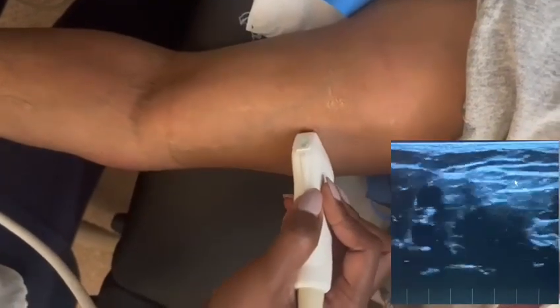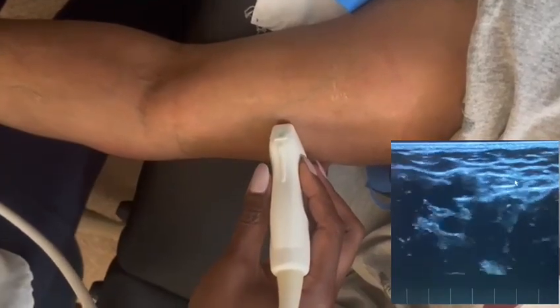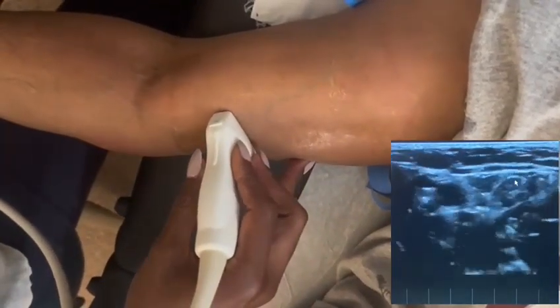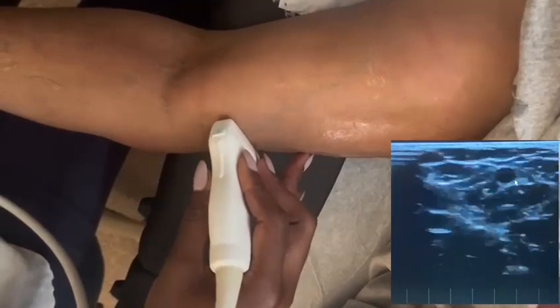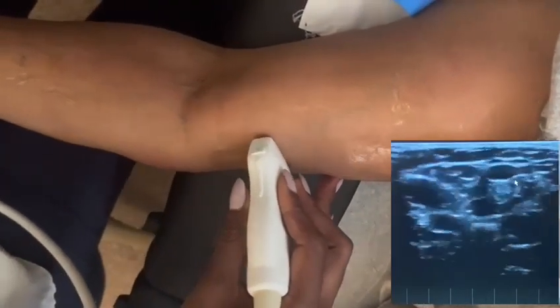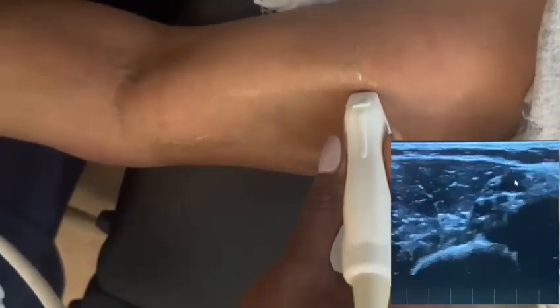You can see the basilic vein taking off — I can tell it's the basilic vein because it's going off on its own with no artery attached to it. I'm following that basilic vein; you can see it right at the fossa where it splits into two. You can keep following it as far as you want if you're doing an upper extremity vein mapping.